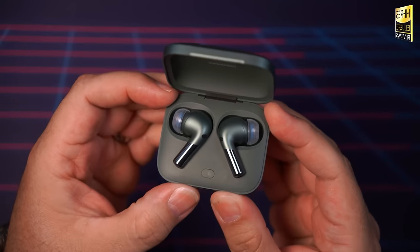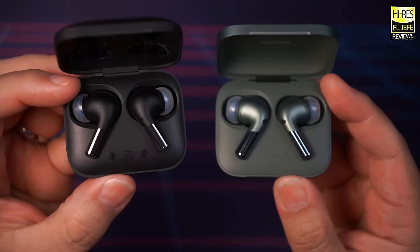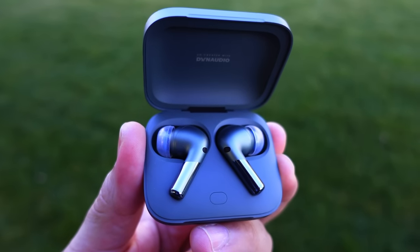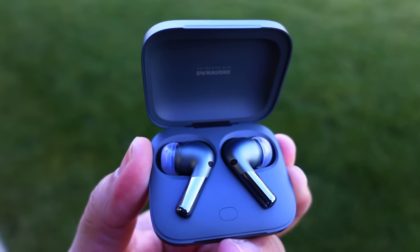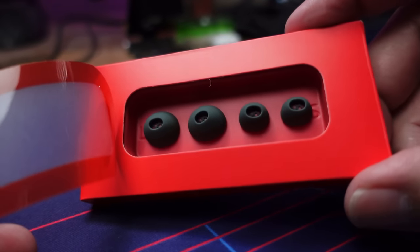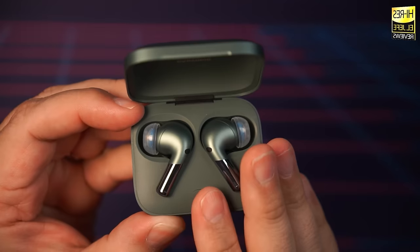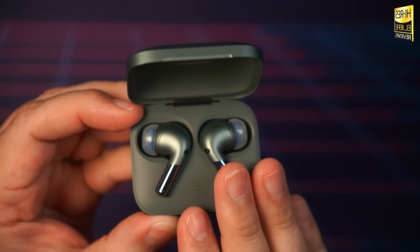The overall shape and size remains pretty much the same as the OnePlus Buds Pro first generation. The Buds Pro 2 are lightweight and very comfortable — I didn't experience any discomfort, ear fatigue, or anything like that even after hours of usage, very similar to the Apple AirPods Pro. Grip has been very good, and during my walks I haven't experienced any slippage. OnePlus includes three sizes of antibacterial silicone tips, but I swapped mine out with SpinFit CP1025 tips for improved comfort and seal.